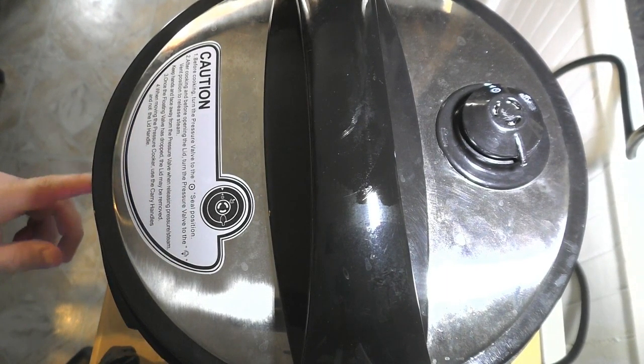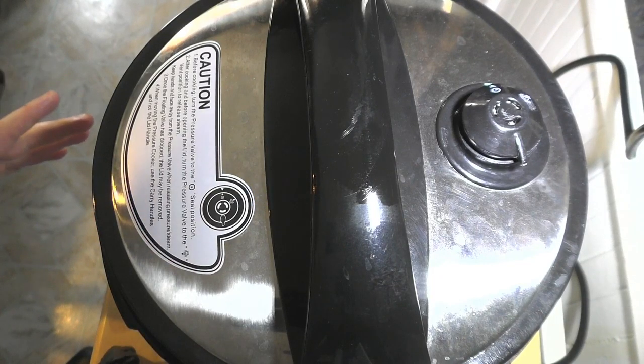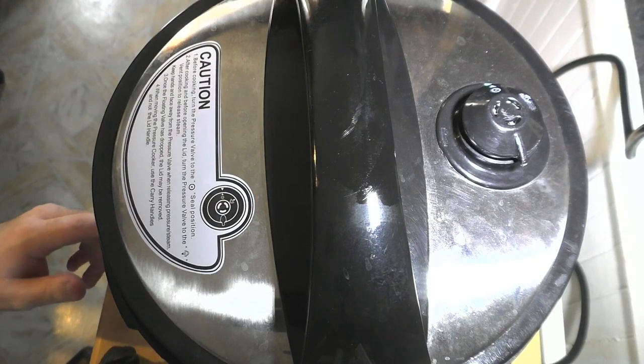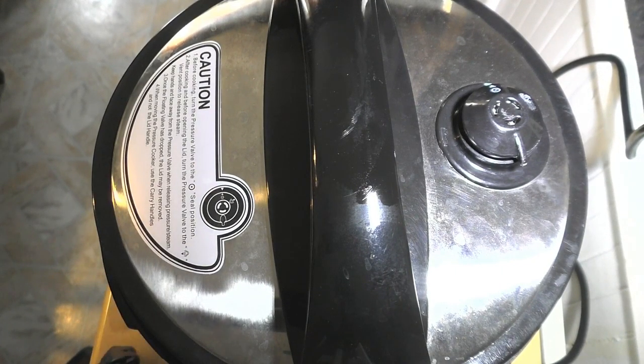I'm going to set this on my pressure cooker now. Every pressure cooker is different, so follow your manufacturer's instructions. I am going to set this for six minutes. When it's all set and done and ready to go, I will show the grand reveal.